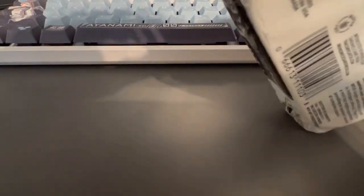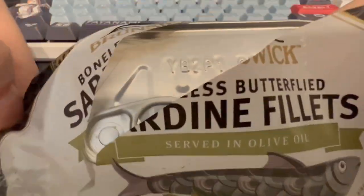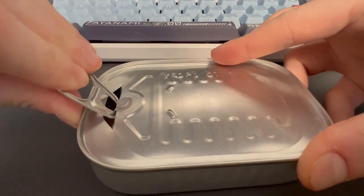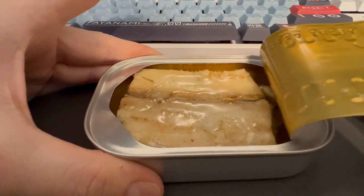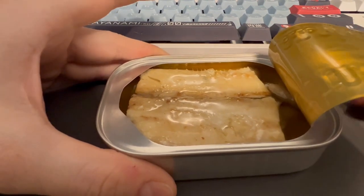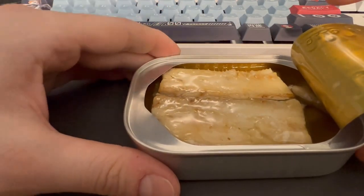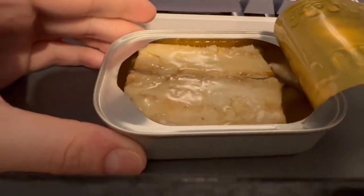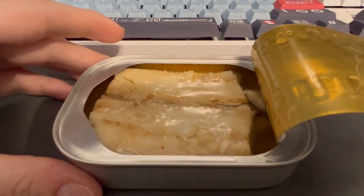I'll open them up and see. Yeah, that's pretty interesting. So that's what they look like — I almost spilled it but didn't. Let me lift the camera up a little bit. Yeah, I'll eat these and let y'all know what they taste like.